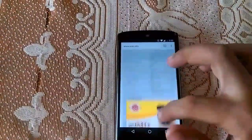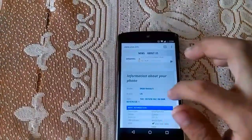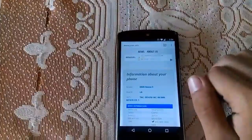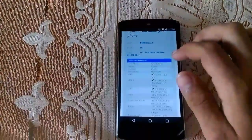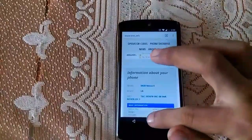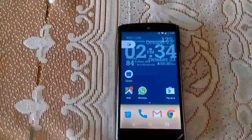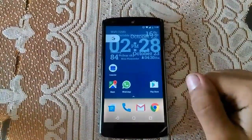What happens with clone versions is that the brand is not defined and you won't see a photo when you type a clone version's IMEI number. That's how you get to know. I hope you enjoyed the video and found it useful. Please make sure to subscribe, like, and share for more tips and tricks.